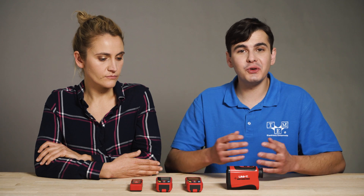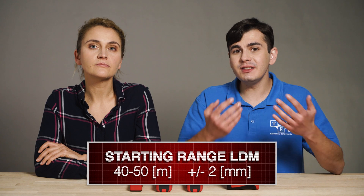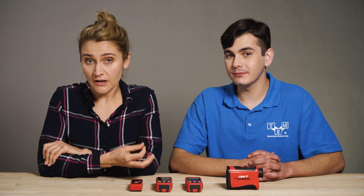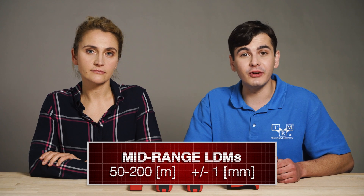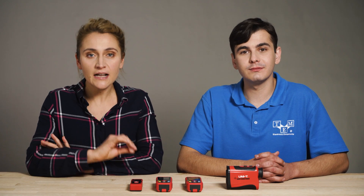The first thing to notice when comparing LDMs is maximum range and accuracy. The starting range is around 40 to 50 meters with an accuracy of plus or minus 2 mm — enough for measurements around the house or inside a small building. These LDMs are very useful for designers who need to quickly take measurements, save them to the device, and evaluate if the area or volume is sufficient. Mid-range LDMs go from 50 up to 200 meters with an accuracy of plus or minus 1 mm, good for outdoor measurements and saving time instead of rolling out a long tape through a field. These can be used by architects and engineers when you cannot reach the other side with a measuring tape.